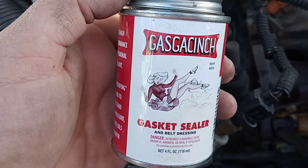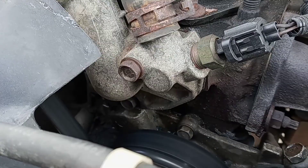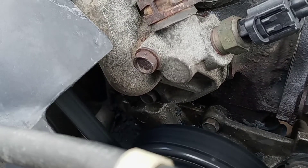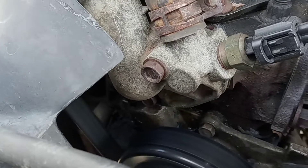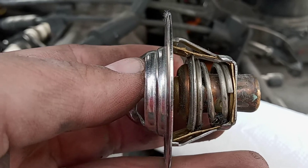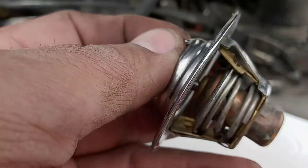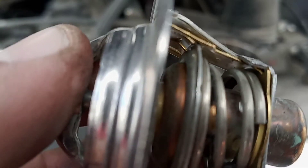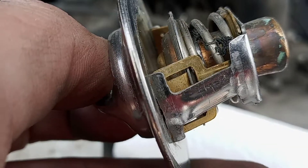Let me get this thing test fired to make sure it doesn't leak, and then we'll go from there. Fired up — no leaks. Here's the failsafe thermostat; you can see it's stuck open. Look at these little tabs right in there that hold the thermostat at the open position when it thinks it's overheating.